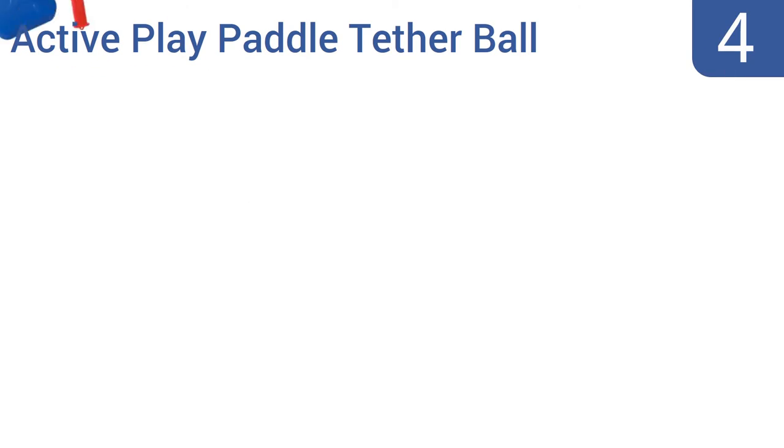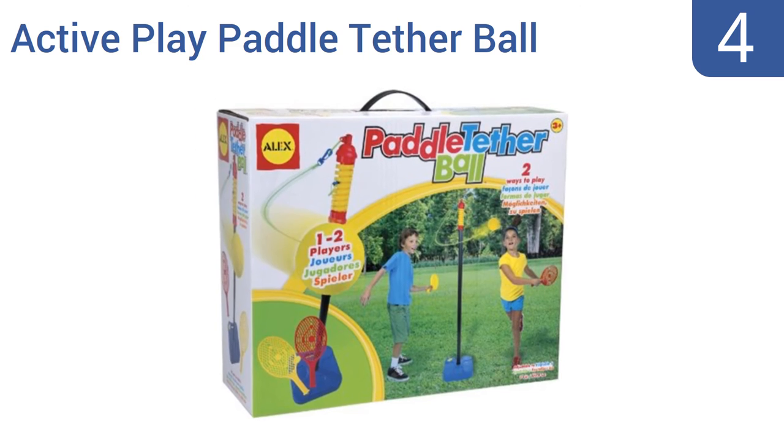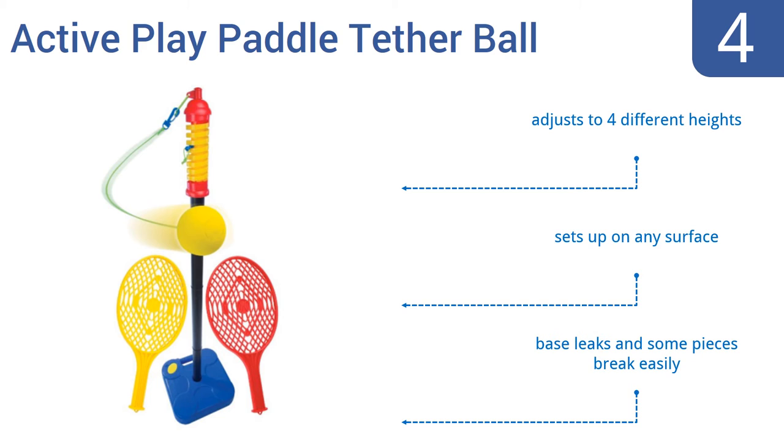At number 4. This Alex Toys Active Play Paddle Tetherball Set is perfect for youngsters who love the concept of tetherball but who have sensitive hands. Rather than whacking the ball with a hand, playing this game involves using one of the included plastic rackets. It adjusts to four different heights and sets up on any surface. However, the base leaks and some of the pieces break easily.